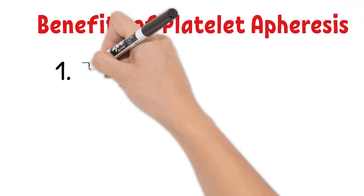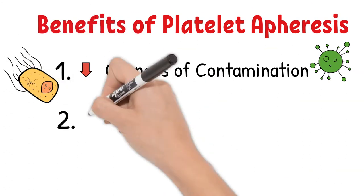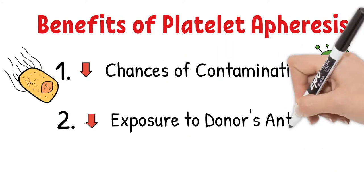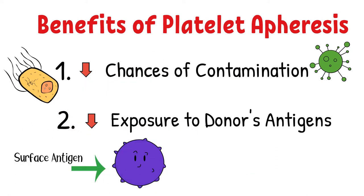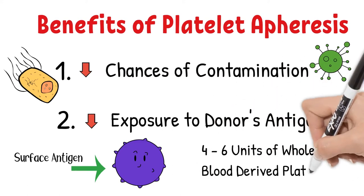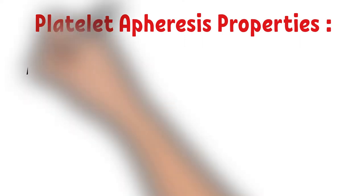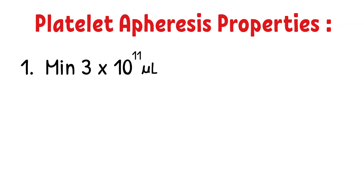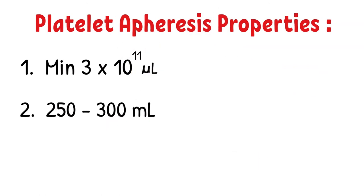The benefits of platelet apheresis are: first, decreased chance of contamination since there is less product processing and handling involved. Second, platelet apheresis allows patients to have less exposure to donor antigens. Each unit of apheresis platelets is more potent than platelets derived from whole blood donation — one apheresis platelet unit is equivalent to approximately 4 to 6 units of whole blood-derived platelets.